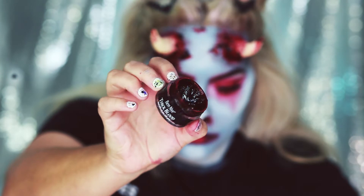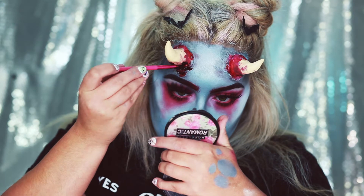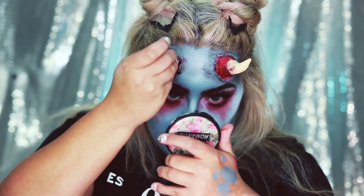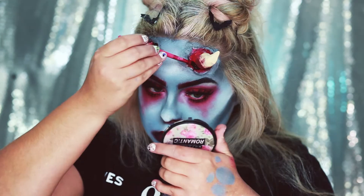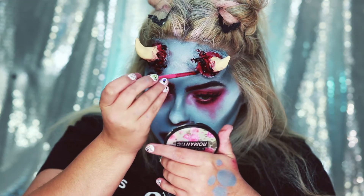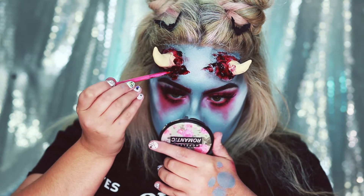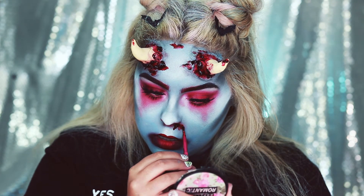Now that we have the base for the blood, I'm going to go in with some Ben Nye Thick Blood. I'm also going to put some blood around my eyes, my nose, and my lips.